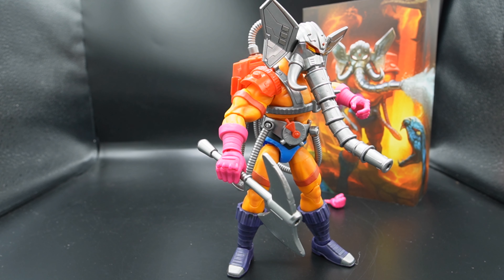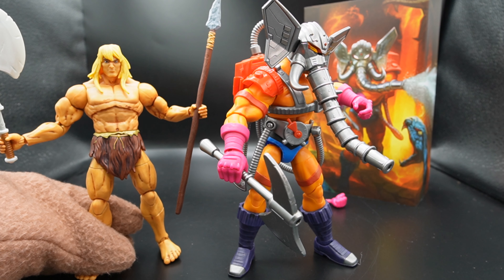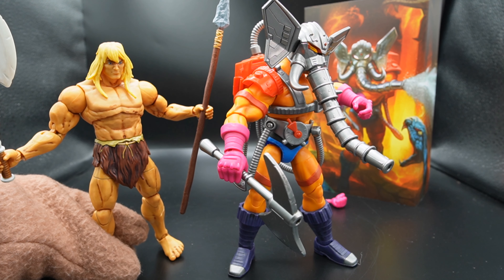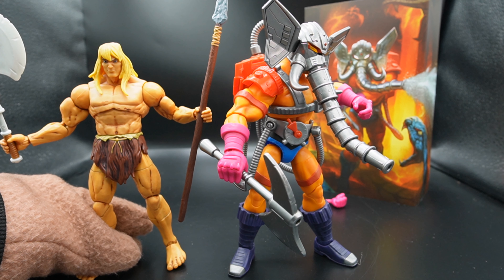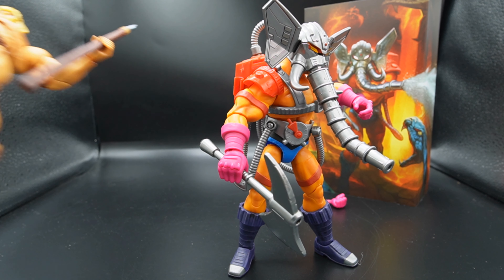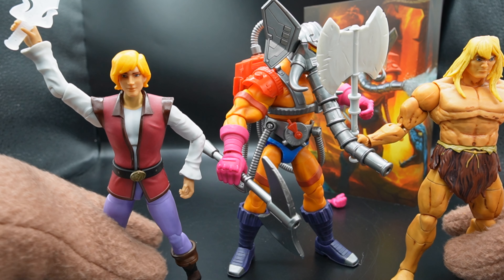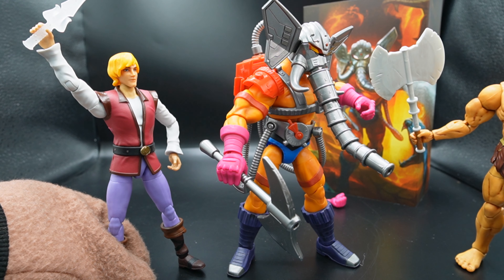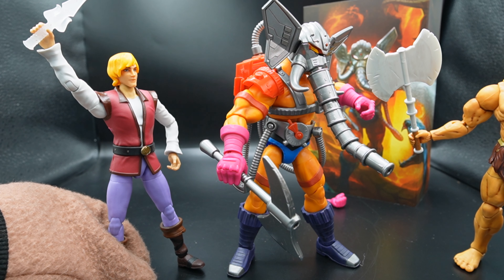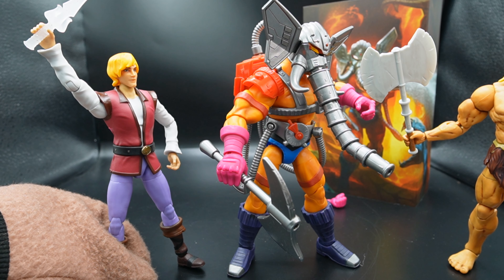So let's grab a couple of my Masters of the Universe figures and see how he stacks up, and then we can talk about the money. There's Snout Spout — and you know what, I take it back. I was being a jerk. He's actually bigger than the other figures. I thought he was a generic man, he is not. He's actually bigger than even Roided Out He-Man. Here's Prince Adam, Roided Out He-Man. I didn't realize how small Roided Out He-Man was until I got Snout Spout. Well then I take back every criticism I had about Snout Spout — I thought he was a tiny man. He is not. He is actually big and beefy, and everybody loves a big beefy man.